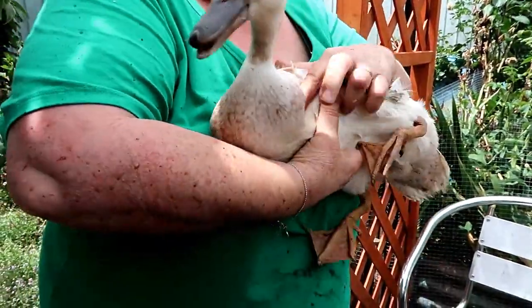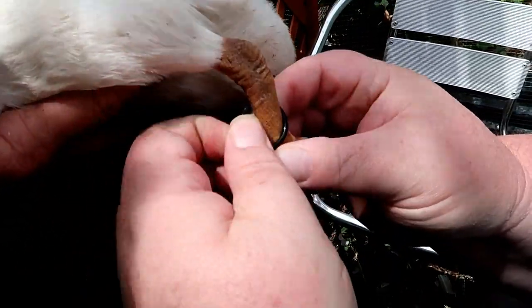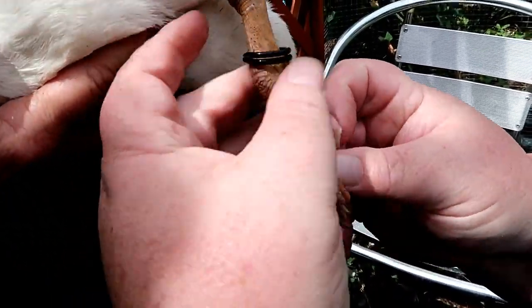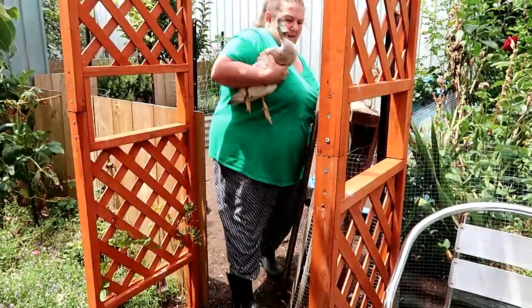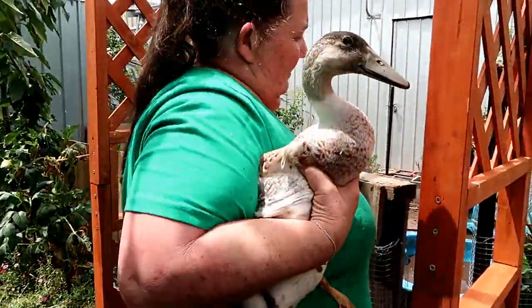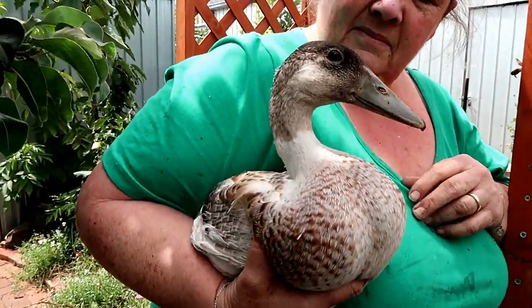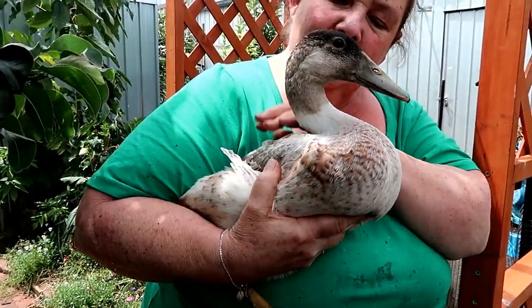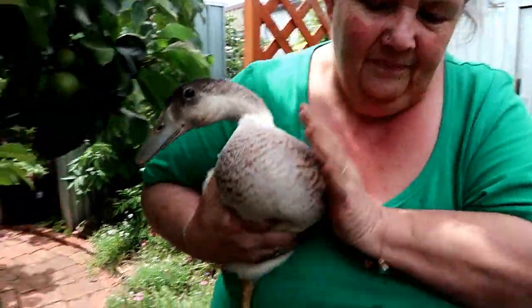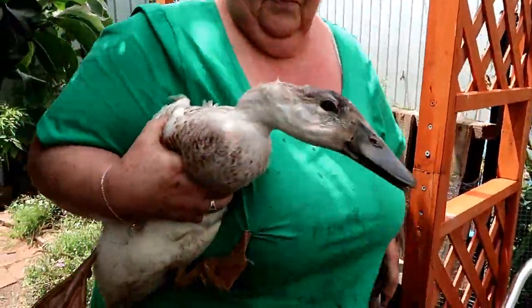I want to put this ring on the left hand side because the other girls are black. So we pop this on like that — all good, there you go darling. Can you hear that very sad attempt at quacking? Yeah, that's a drake — definitely a drake. So I'm not putting any rings on the drakes. Another drake.